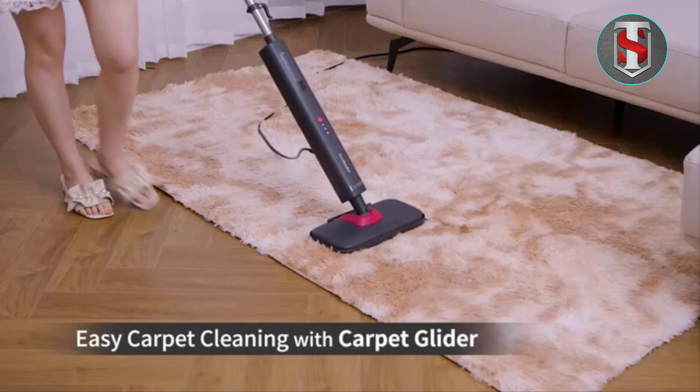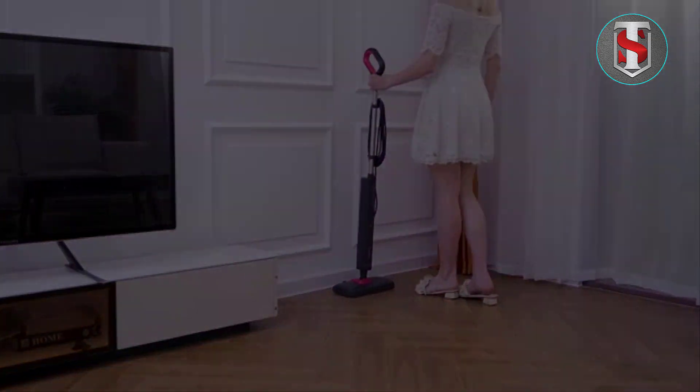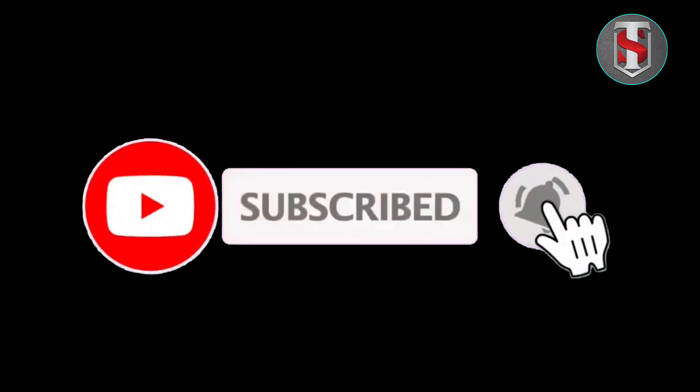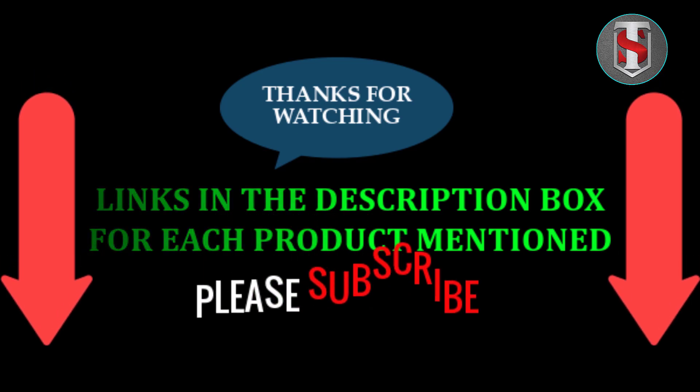Effortlessly sanitize and refresh your floors with natural steam power, leaving them spotless and germ-free. With its versatile functionality and convenient features like the flip-down easy scrubber, this steam mop is the perfect choice for achieving pristine floors with ease. Say goodbye to tough stains and hello to a cleaner home.